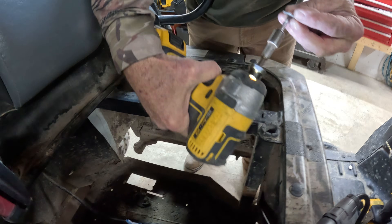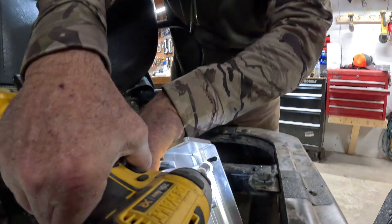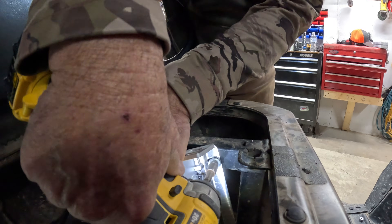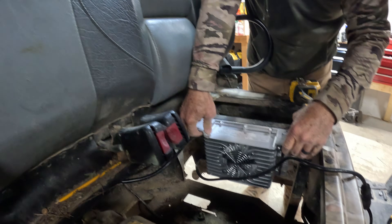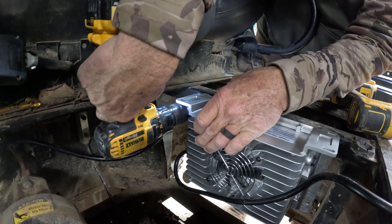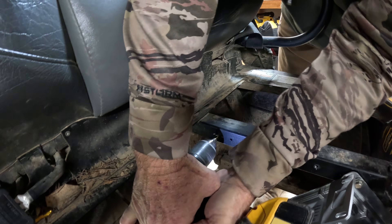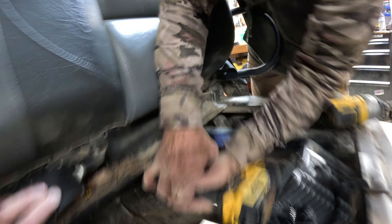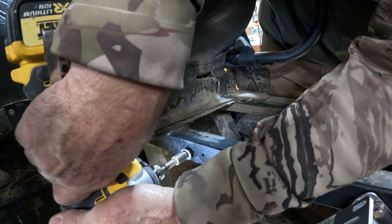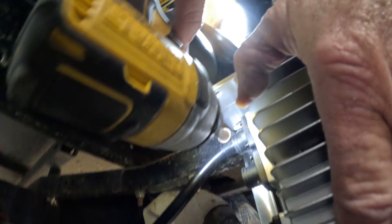Pre-drilling the self-tappers makes it easier. Okay, we're in.